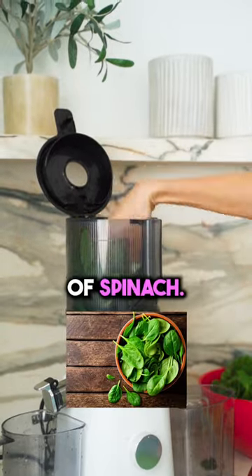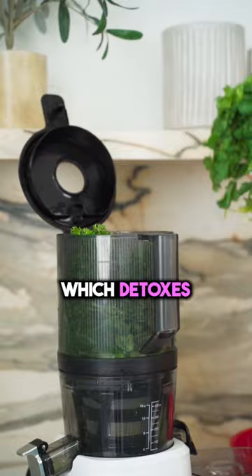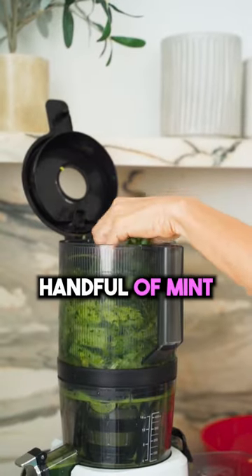Start with two handfuls of spinach, a whole bunch of parsley which purifies your blood, cilantro which detoxes heavy metals from your body, one large cucumber which is so hydrating, one bunch of celery, and a handful of mint.